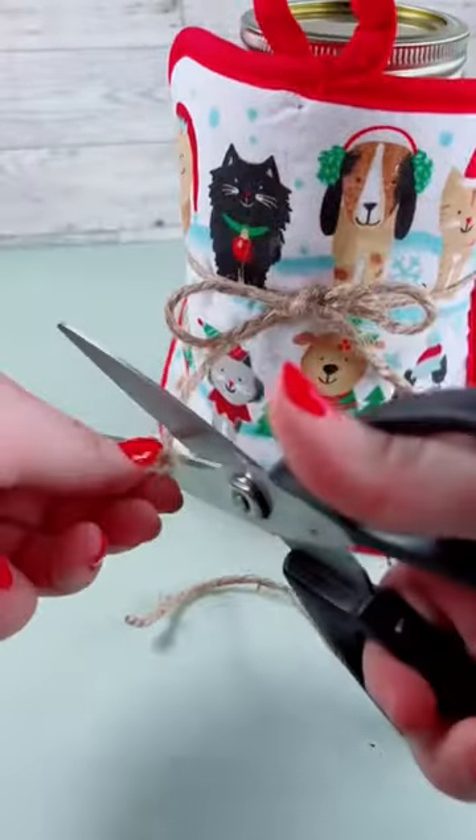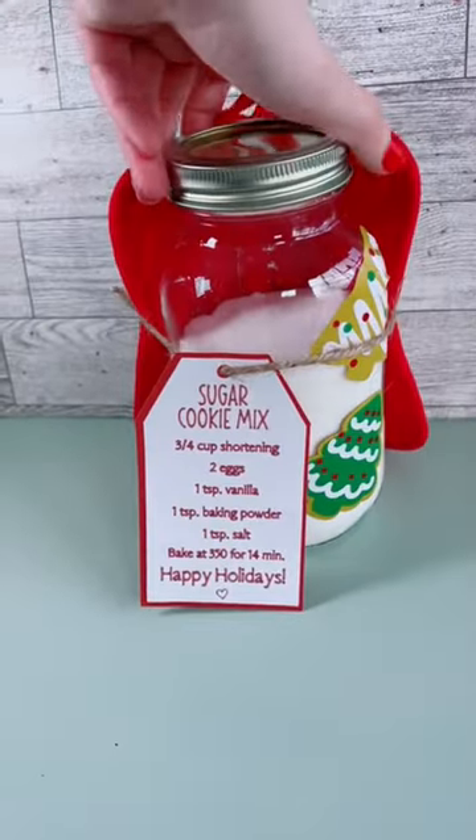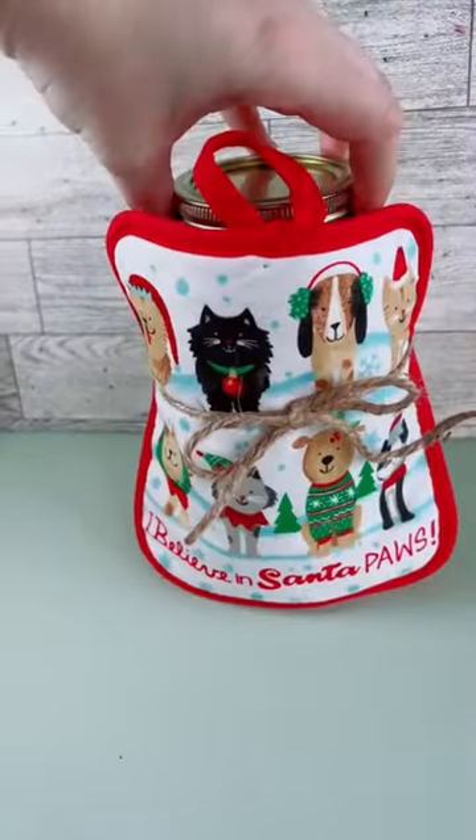Feel free to add your own personal touches. I thought the oven mitt was super cute, and you don't have to stop at sugar cookies — add your favorite cookie and customize this to your liking. Have fun!